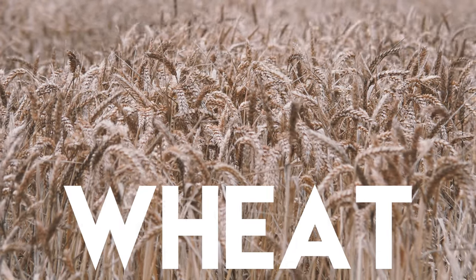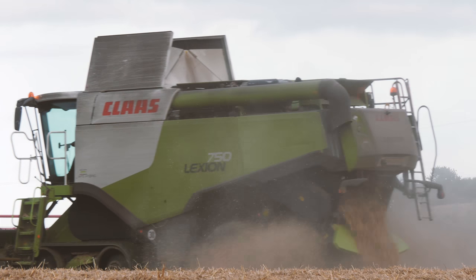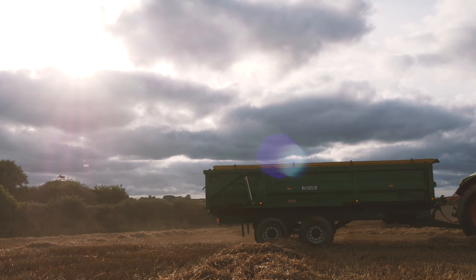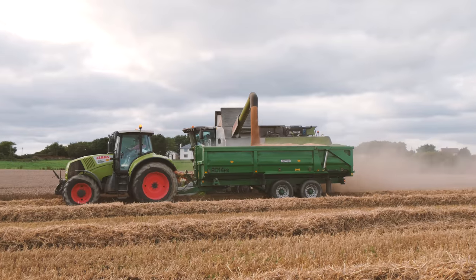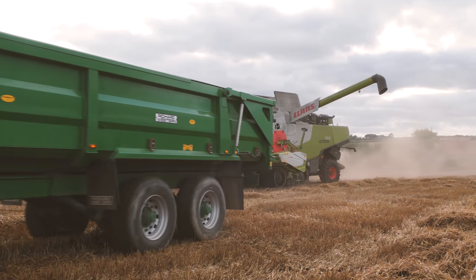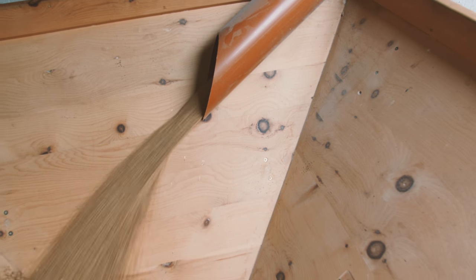Wheat is one of the main crops grown across the world and uses more land than any other food to produce. It's harvested in the same way as barley and oats. Wheat grain is ground to make flour for bread or pastry, and it's also used in a wide variety of other foods. On average, one hectare — which is roughly the area of a football pitch — will produce enough flour to make 11,500 loaves of bread. That's a lot of toast! When the grain is ground to make flour, this is called milling, and the flour can then be used to make bread and other foods.